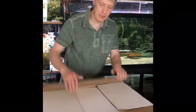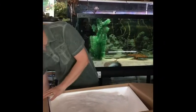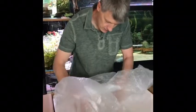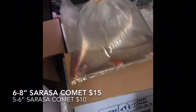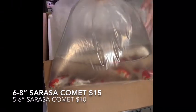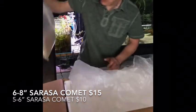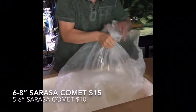Here is box number six — looks like another pond fish box. We got these fellas here — big sarasas! We've got a couple different batches of sarasa comets. These are comets, not koi — nice big red and white sarasas. We ordered three different sizes; we'll see what each of them come in like. I think these look like the five-inch. We got five-inch and seven-inch on the sarasas.